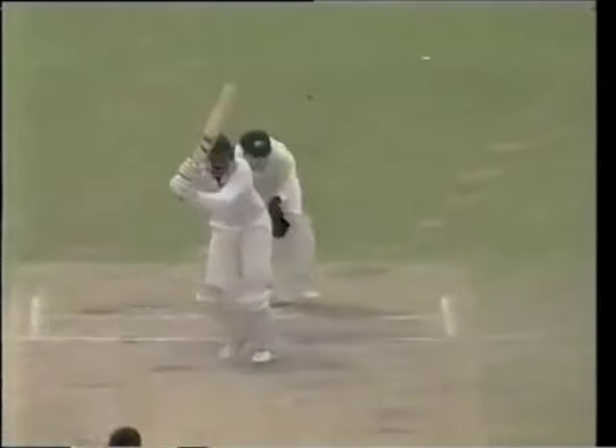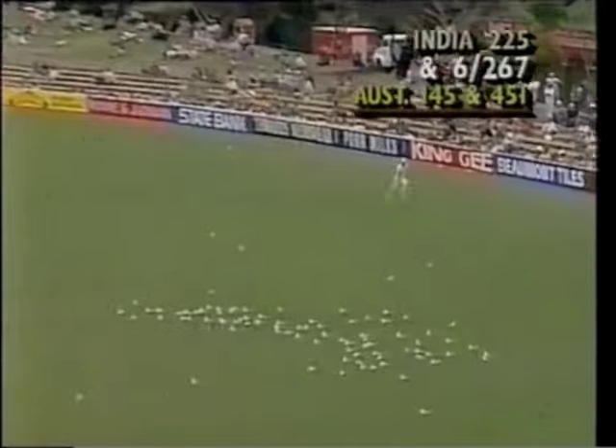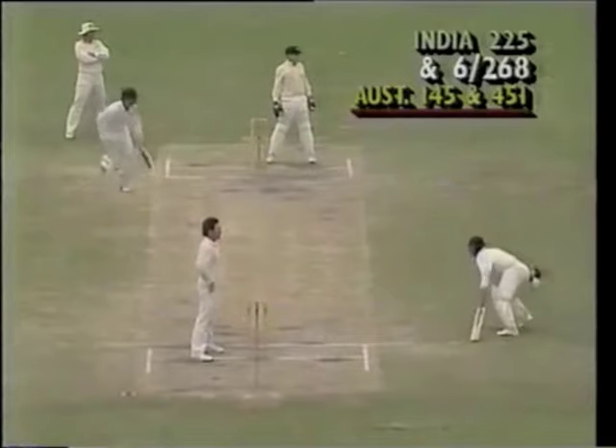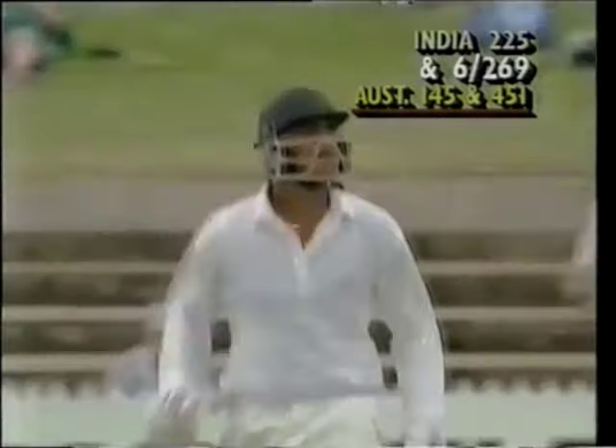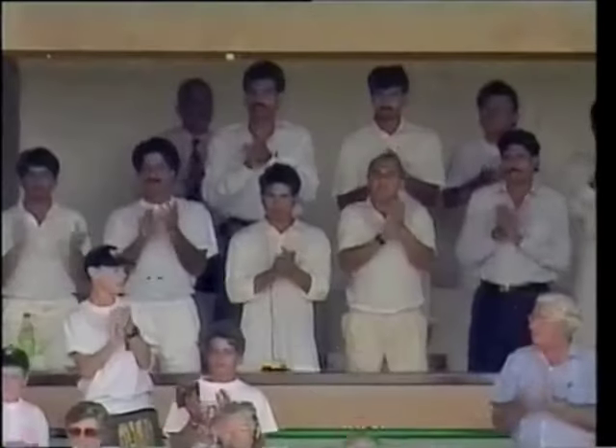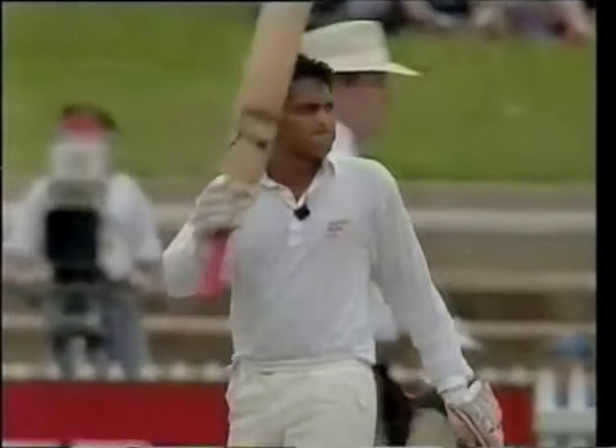Watching for the gap and then hitting it through that gap for four runs. That'll be the hundred — a well-deserved century for Azaruddin. And what a way to get out of the bad form that he has been in.